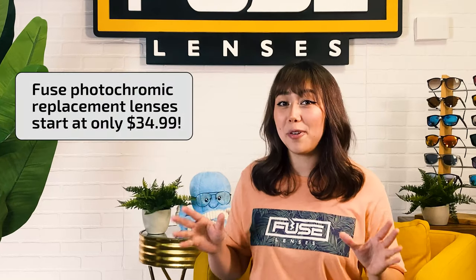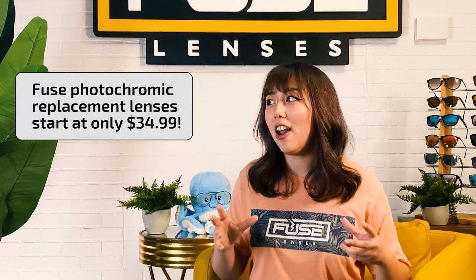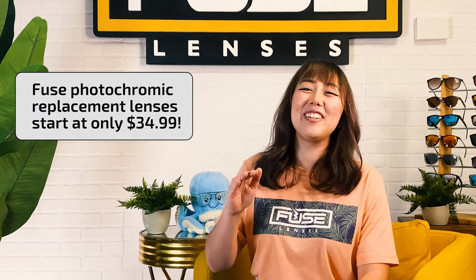Here's one of my favorite parts: our photochromic replacement lenses start at only $34.99. You can put these lenses in any of your frames like your favorite Oakley, Ray-Ban, or Costa Del Mar — the list goes on! And if we don't have the brand you're looking for, we also do custom lenses.